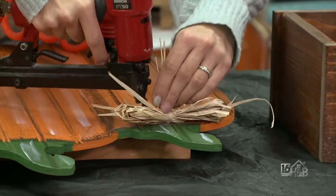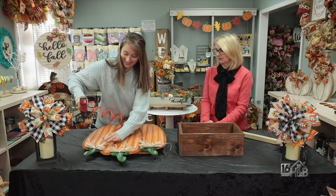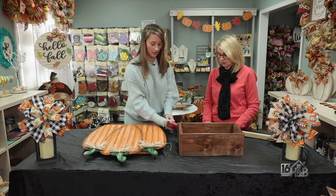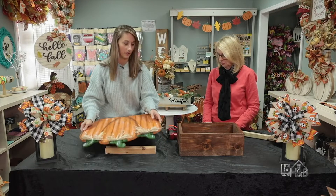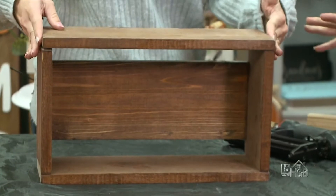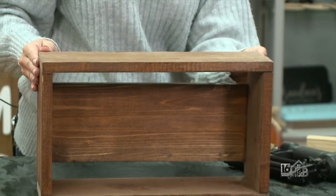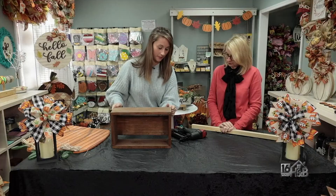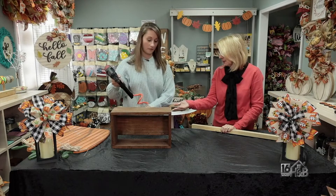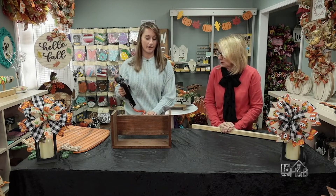We'll put a couple staples in just to make sure it stays. We have our bows. Now we are going to move the pumpkins out of the way and we're gonna assemble the box. We have our box — we've kind of assembled it but we have the last piece to put together. As Bria mentioned, this is made out of cedar so it will hold up in the elements. And the bottom is open as well, so if you do have something live in there like mums, you don't have to worry about drainage.